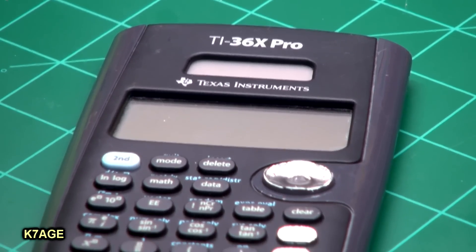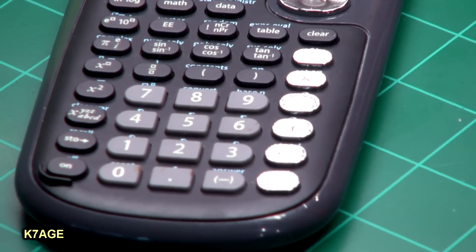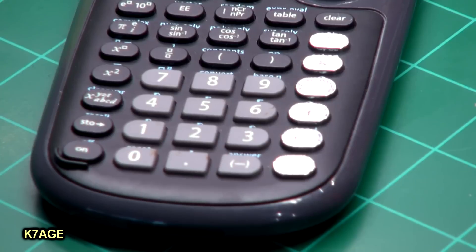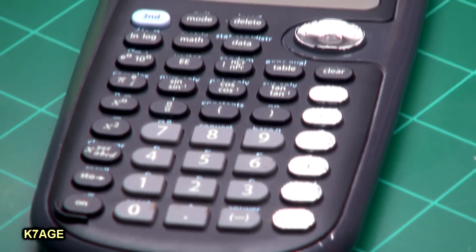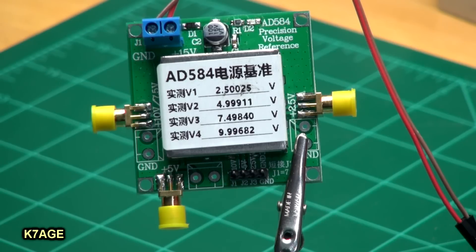I was at a Goodwill store the other day and they had a whole bin full of calculators. I found this TI-36X Pro in really good shape — all the buttons seem to work, the display is good — for $3.99. So now I have a dedicated workbench calculator. On eBay I picked up a voltage reference board from China, about $15. It's built around an AD584 and has outputs for 2.5, 5, 7.5, and 10 volts. They've measured the actual outputs and printed on the label what they actually are, so I can use this to check out my meters.